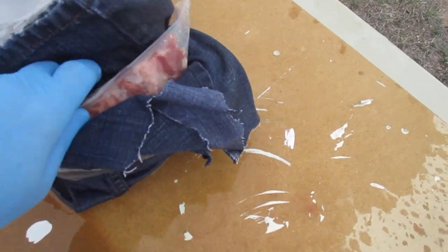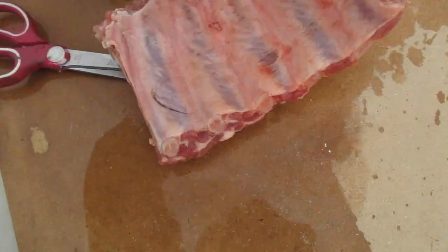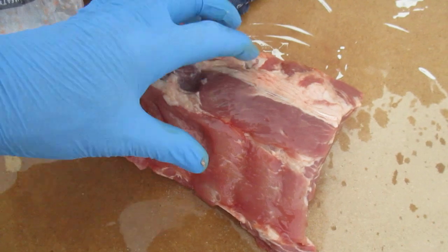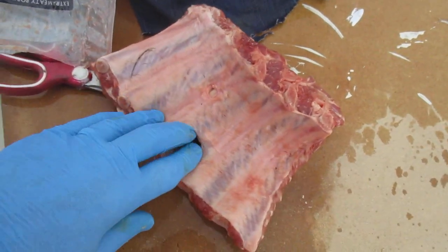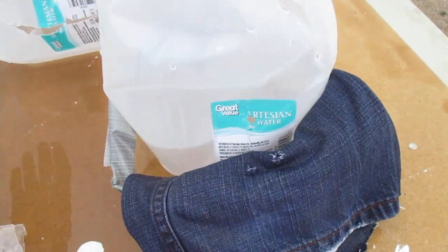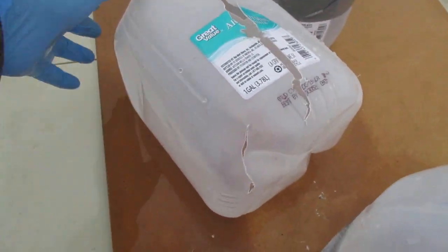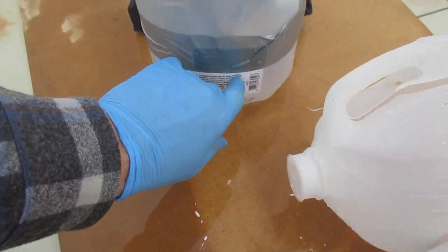Let's see if it broke any pork ribs. Oh, there it is — it pushed the bone out of the way and went through the jug. Jug two: looks like it entered right here. Jug three: entered right there.